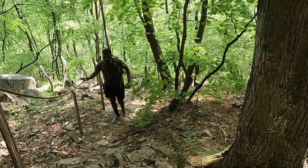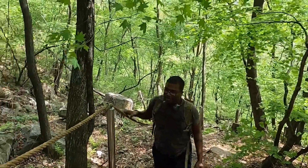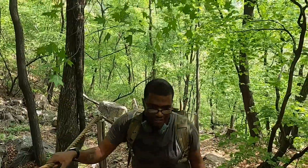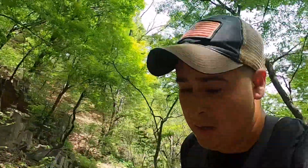Here comes Turner. How do you feel? I'm going to die. I feel out of shape. You feel out of shape? Yeah. Oh man. Well, we're going to keep getting after it.